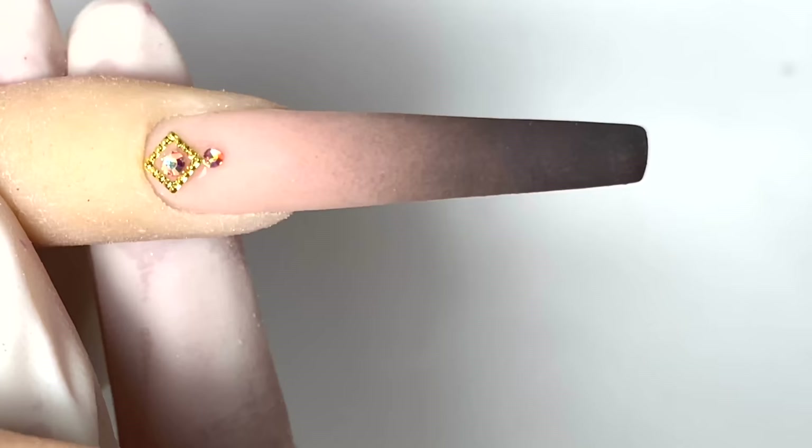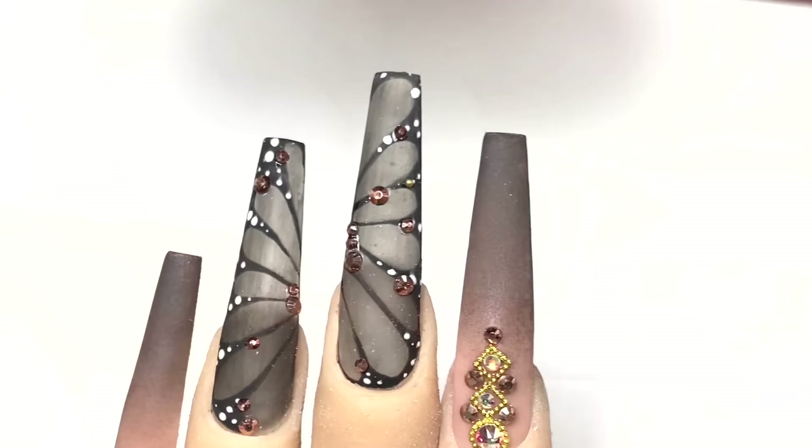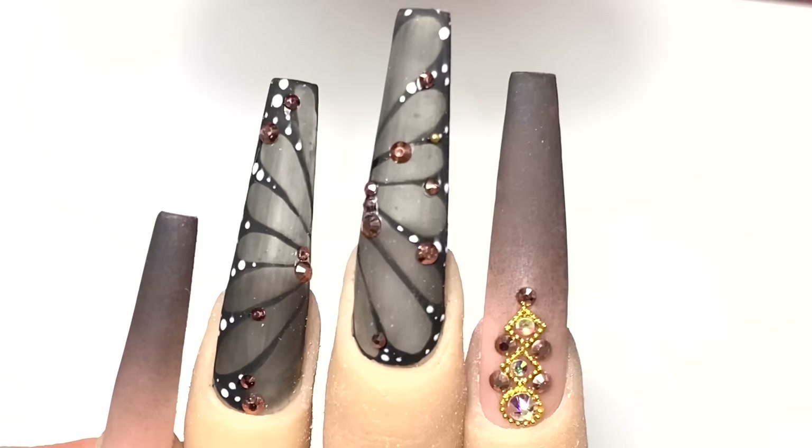Alright guys, that is the finished product of the nail. I hope you guys enjoyed it! What do you think of that video — was that ombre pretty simple to follow? If you like the video, make sure you give us a thumbs up and leave us a comment down below. Don't forget to subscribe to our channel and hit that bell. For more cool videos and tutorials, make sure you click on the links. See you guys later!